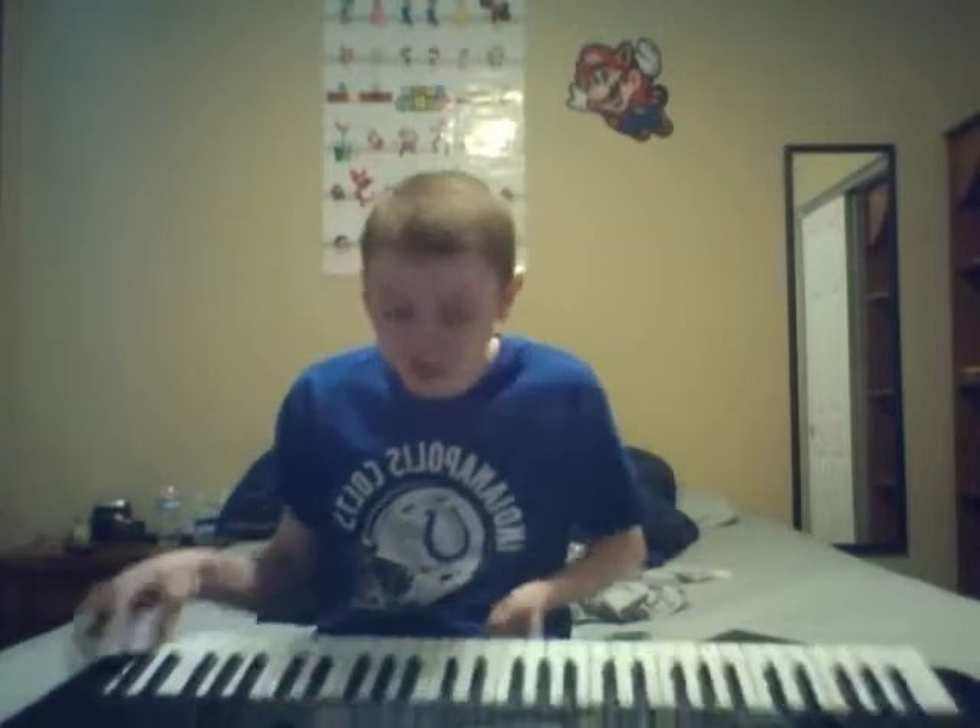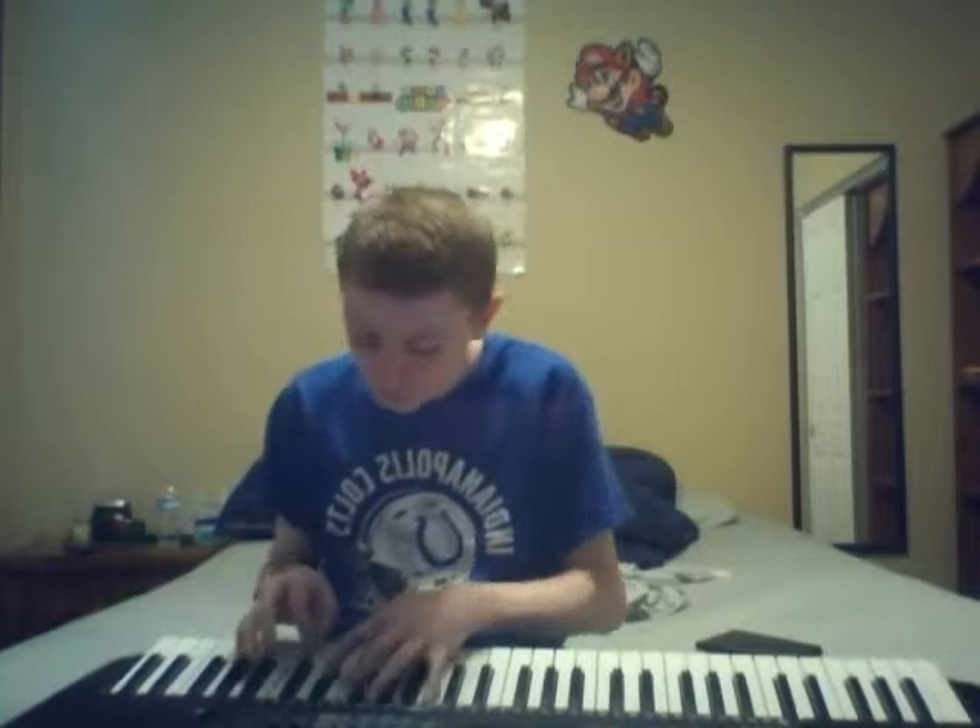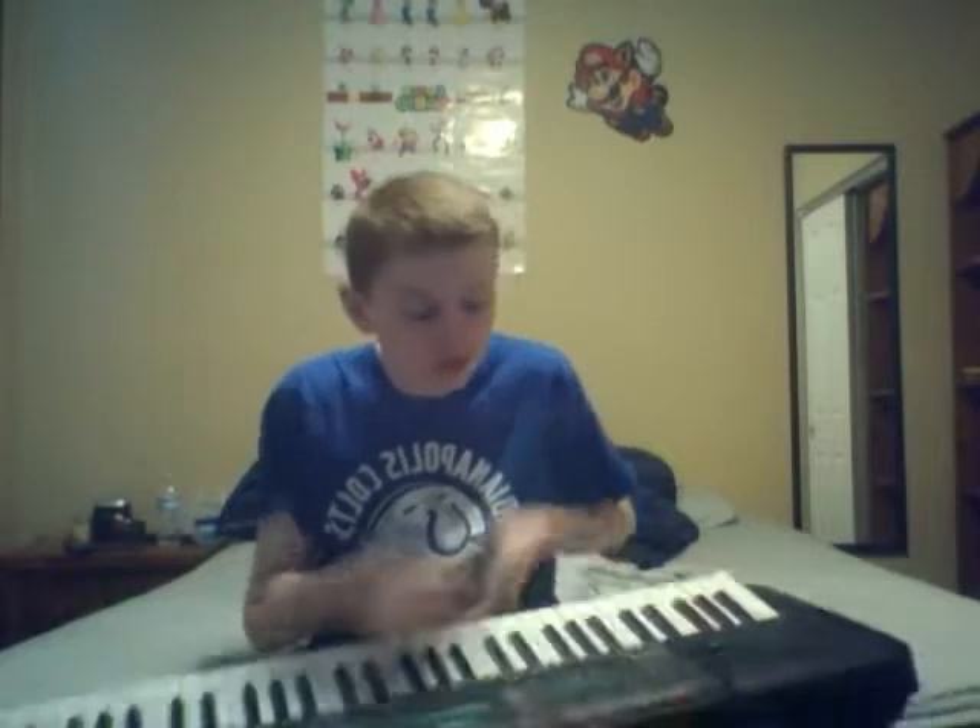Yeah, that's too deep. Now let's push — let's do 185.